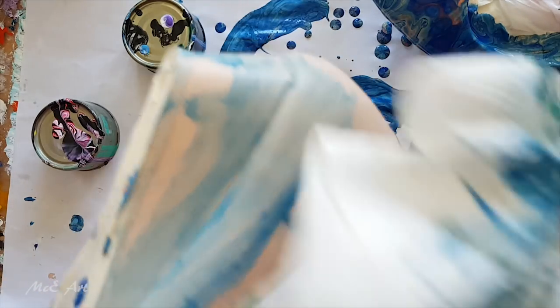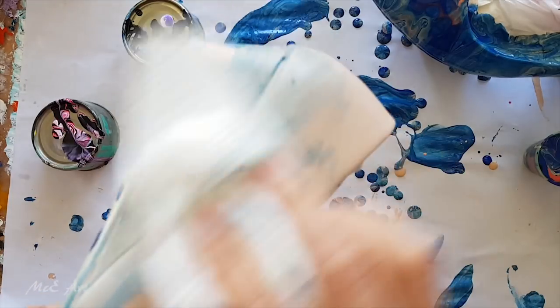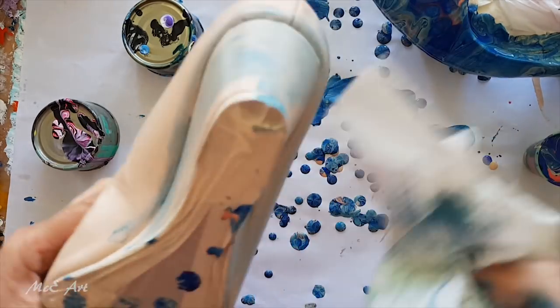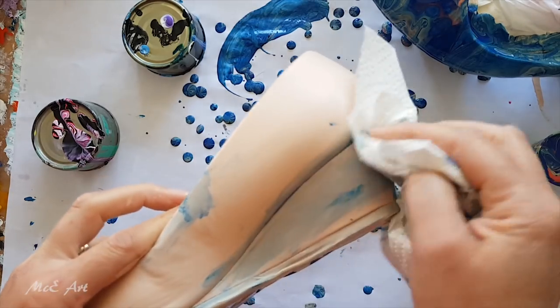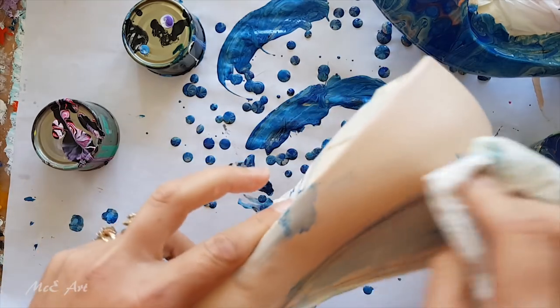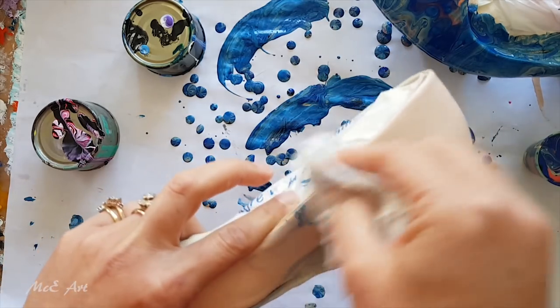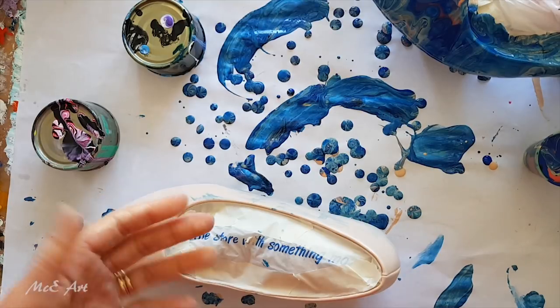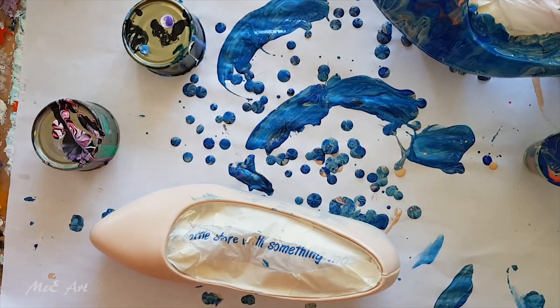I'll end up with two shoes that are different, maybe. They're going to be different anyway. Let's see if putting the control paint — the un-siliconed paint on first — makes any difference. All right, let's do it, in the name of science!